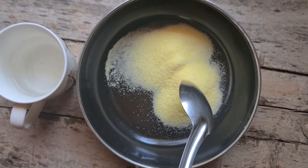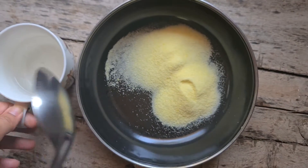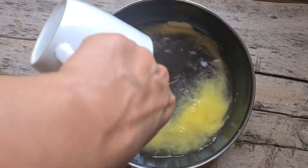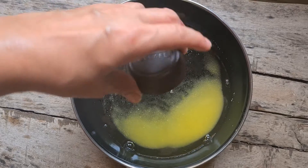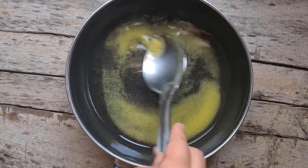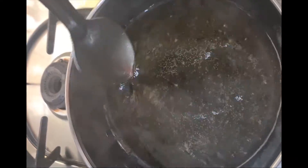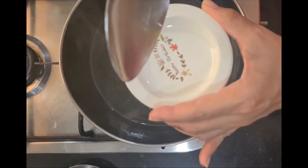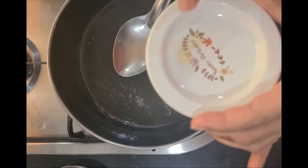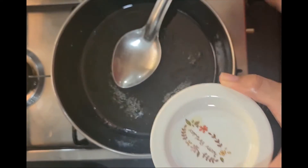I have taken one quarter cup — that is 4 tablespoons — of kansari sugar and half cup plus 2 tablespoons of water. We will mix that together and then add some cardamom powder for flavouring. Also, you can use some saffron strands. Then we will place it on the gas and make a sugar syrup. Let the sugar melt fully. Simmer it for another 2 minutes till it sticks like honey. It is sticking like honey — it is done. Switch it off.